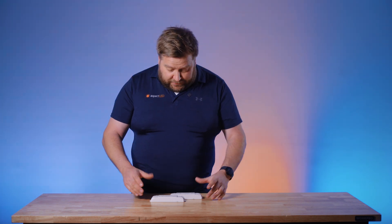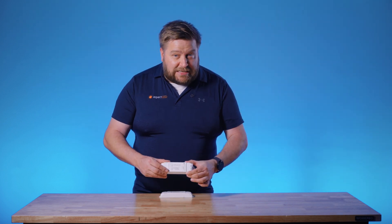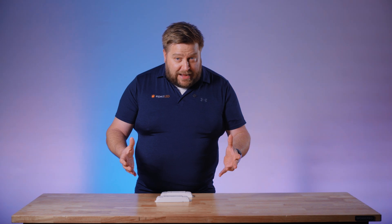Hey everybody, it's Marty from Aspect LED. Today we are going to talk about our PWM Booster, also called the RGB Amplifier and the RGBW Amplifier. We're going to talk about why you would need an amplifier, do an unboxing, and show an example of these being used.